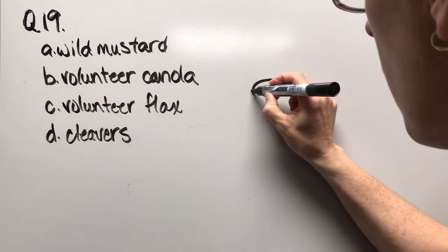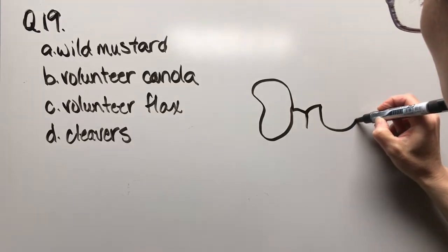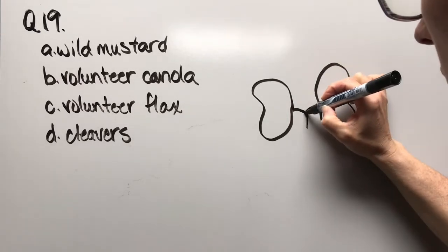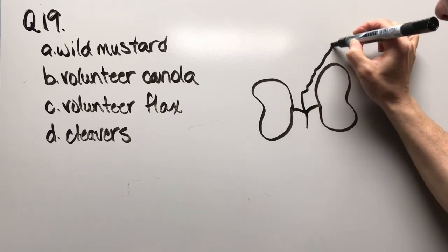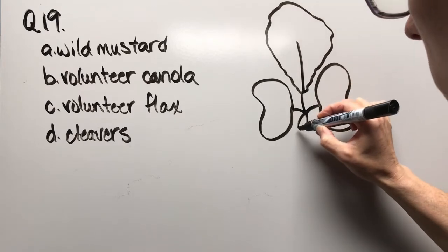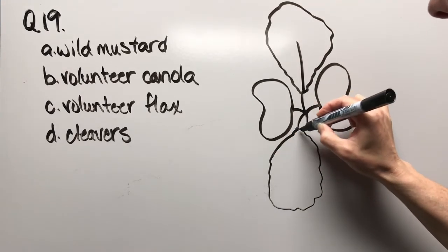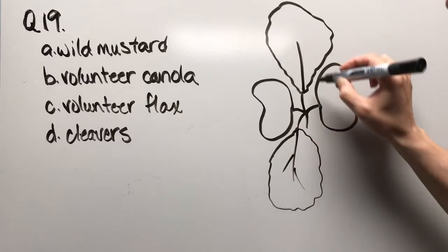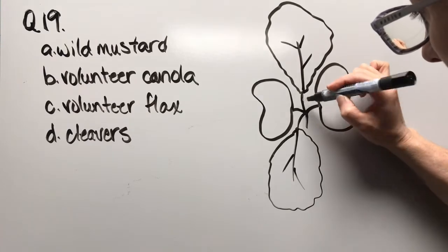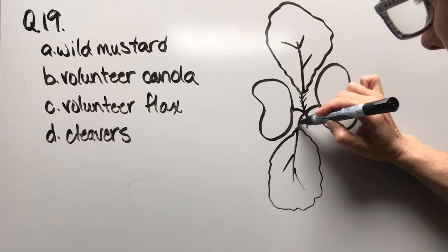Question nineteen: wild mustard, volunteer canola, volunteer flax, or cleavers. Getting some true leaves going — that could be one of a couple different options. One of the things you're going to see on the stems for sure is fairly good little hairs.